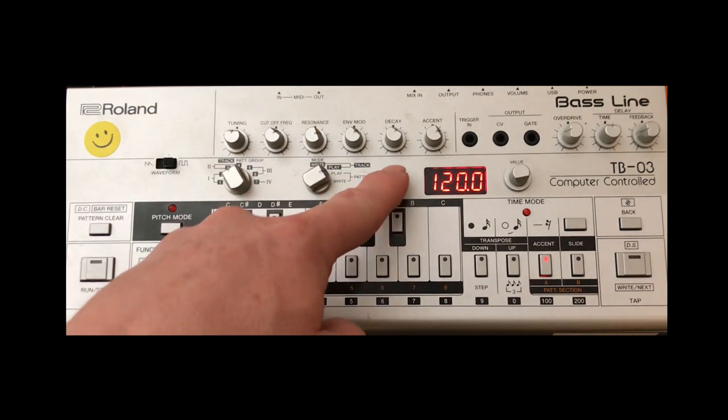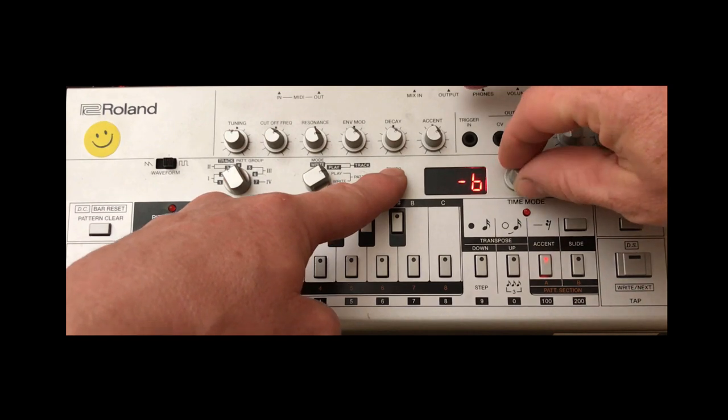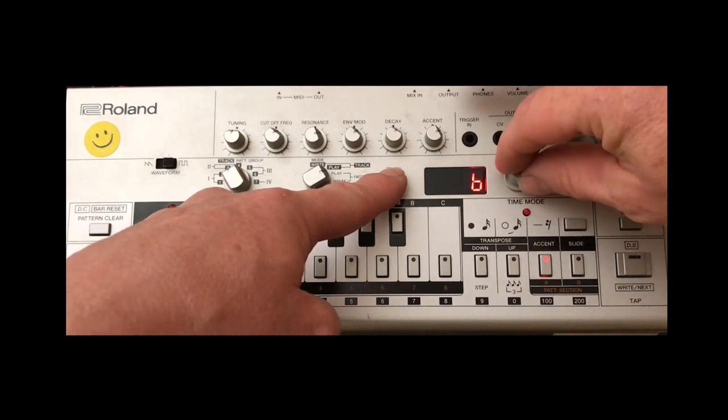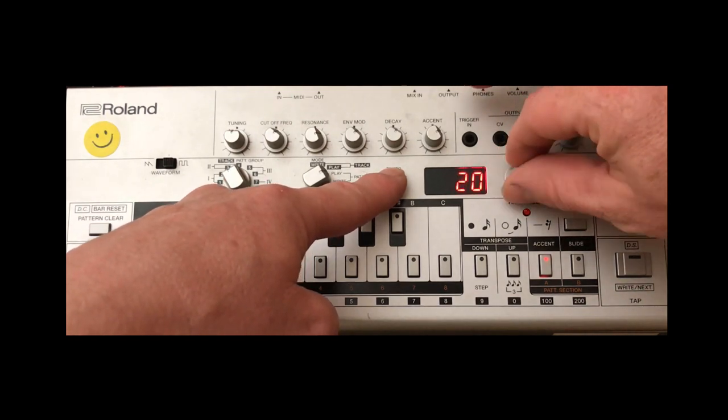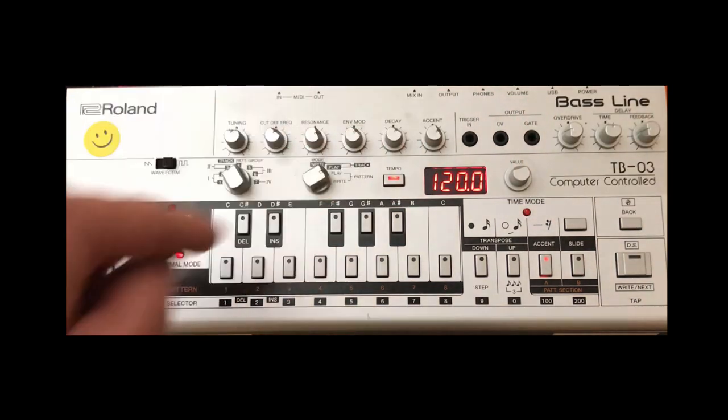Just a quick note: the shuffle on the TB-03 is global, so whether you're in write mode or play mode that shuffle will migrate over every pattern. So for this second pattern it does sound a bit more bouncy and natural — let's say 25. Let's have a little listen.